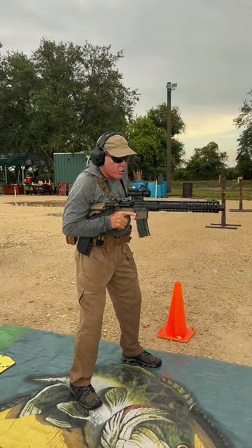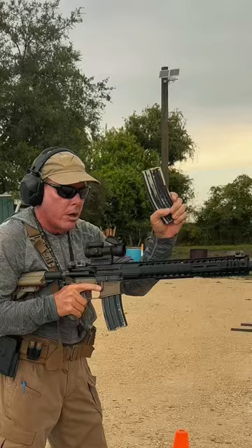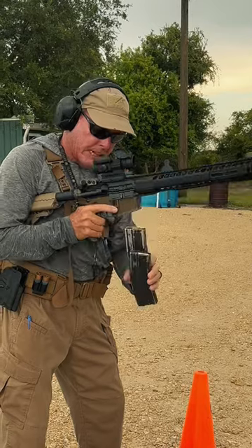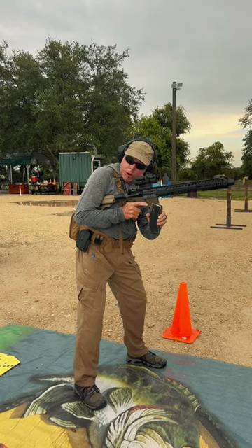I'm going to tuck my weapon system. New magazine comes out first. I grab the magazine down low, grab the old magazine up high. Magazine out, magazine in. Push-pull.